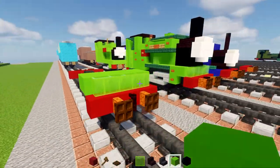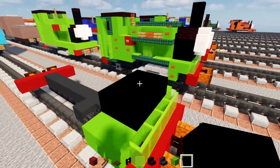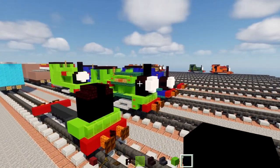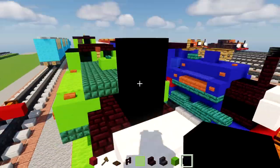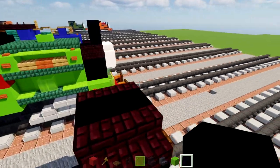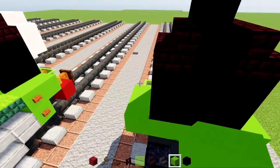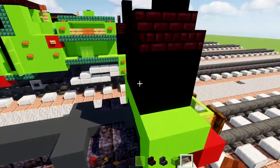Make a two-by-three of black concrete in the middle, two blocks tall, and add another brick stairs in the top corners. Peter Sam has this unique funnel — he broke it in an accident, so it's actually the thicker funnel. For a thicker funnel, add in two black concretes like that, then lime concrete underneath, turning it into an L-shape. Add two acacia buttons on both sides of that.